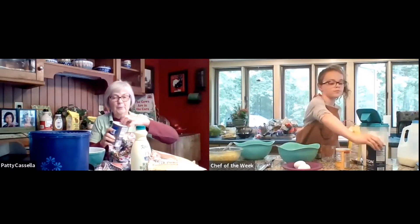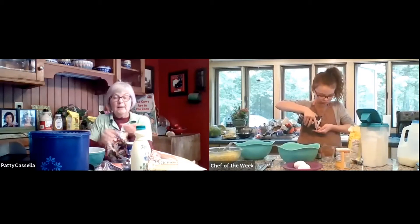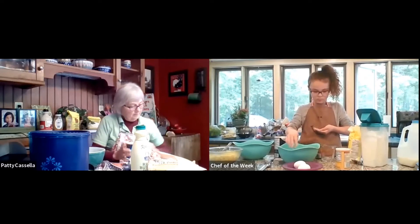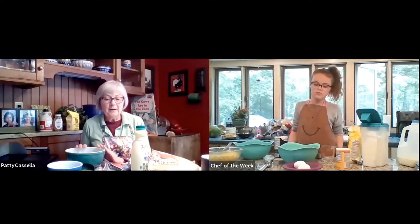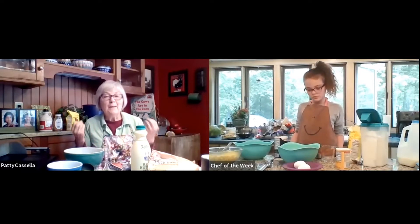Remember how we do that? We pour the salt in our hand, but not over a bowl, and we just take a pinch and put it in with our dry ingredients. We have cornmeal, and we have salt and sugar. And today what we make, Marissa, is going to have bubbles.